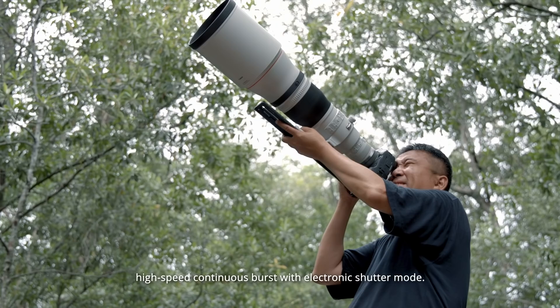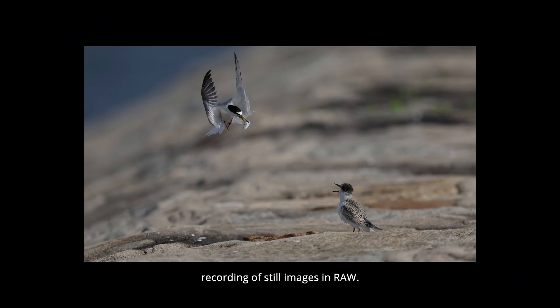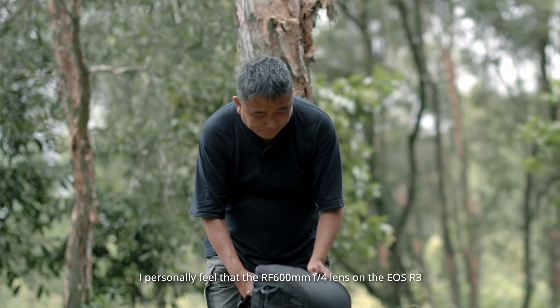The camera delivers an impressive 30fps high-speed continuous burst with electronic shutter mode, and the AF tracking is calculated at 60fps. Shooting in 30fps feels like a seamless video recording of still images in RAW. I can pick any wing position of a bird in flight or exciting moment with zero compromise.